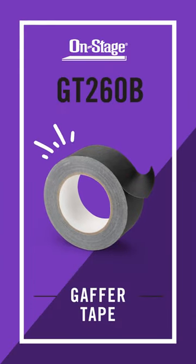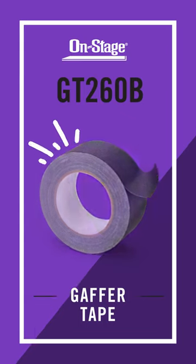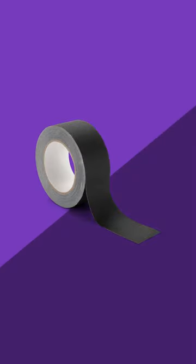Introducing the OnStage GT-260B Gaffer Tape. This high-quality tape secures cables firmly to the ground, keeping your stage organized while also eliminating trip hazards.